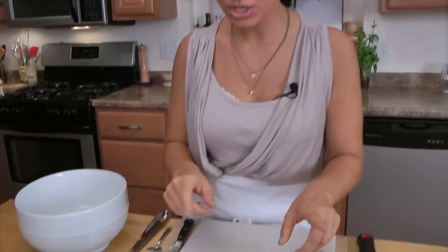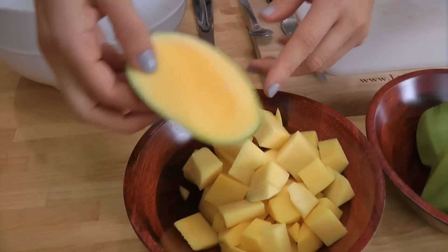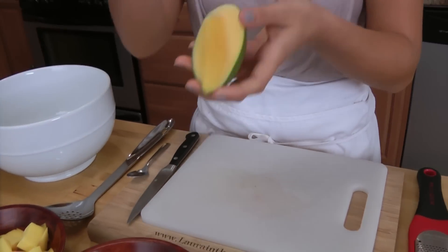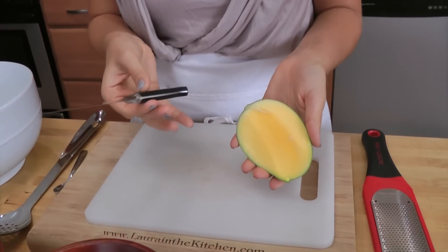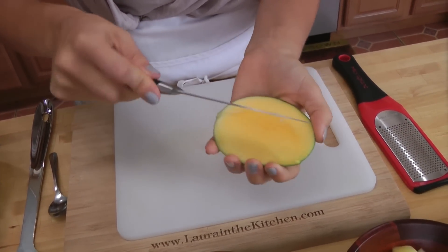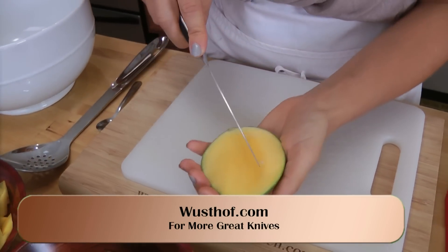I have pretty much everything cut up, but I do want to show you just a few things. With my mango, if you watch my mango sorbet video, you can see how I cut it. You can cut off the cheeks, as it's called. You can either peel it like I do in my mango sorbet video, or you can do this — you're going to need a very sharp paring knife, which is why I'm using my Wusthof classic knife. It's a little sharp paring knife, perfect for this.